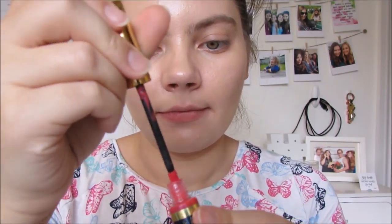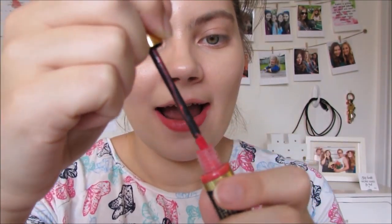When you apply the lip colour you want to wipe off all excess product, and then I use the tip of the brush to line my lips and then the foot of the brush to go around the middle.